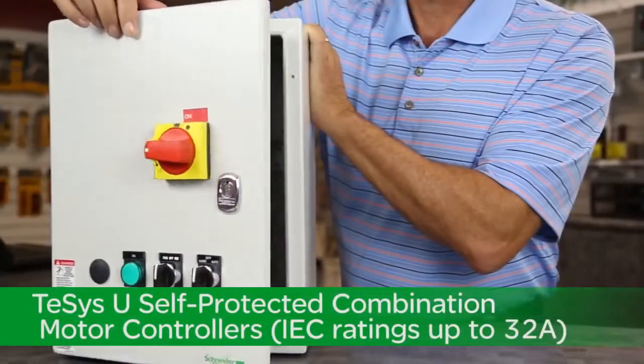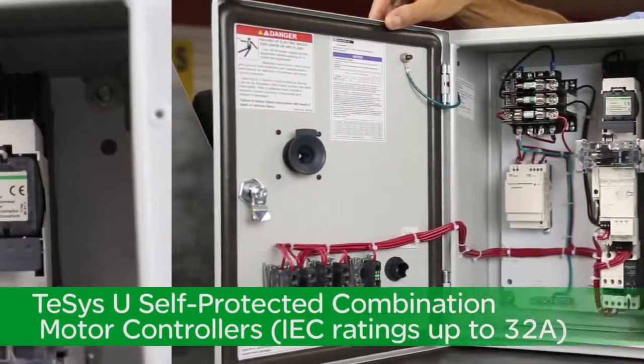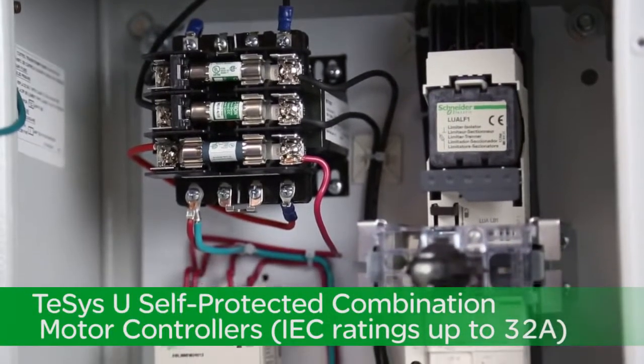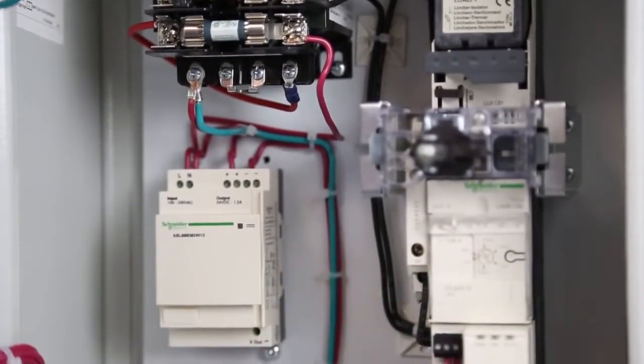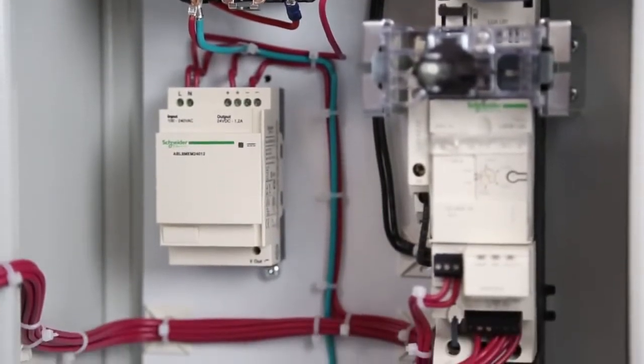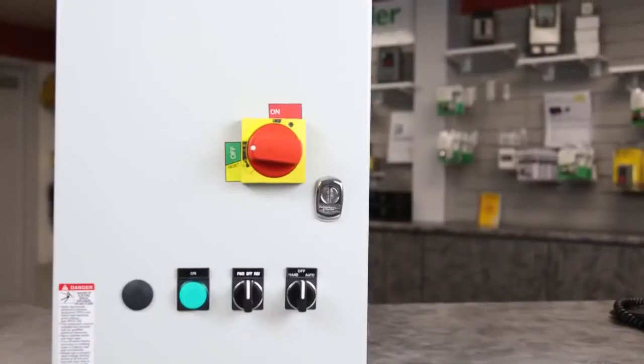Schneider Electric also created the complementary TSIS-U self-protected combination motor controllers with IEC ratings up to 32 amps. They share many of the same TSIS starter components but utilize our rotary through-the-door disconnect.